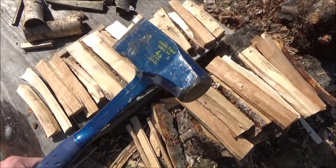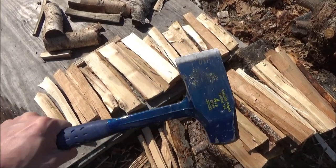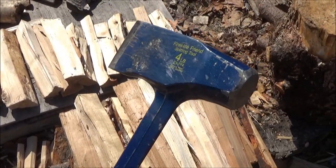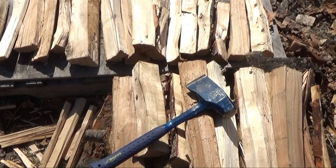This is a splitting tool, and it has a sledgehammer surface on the opposite end of the splitting wedge. It weighs just over 4 pounds. The price tag on this is around $35.